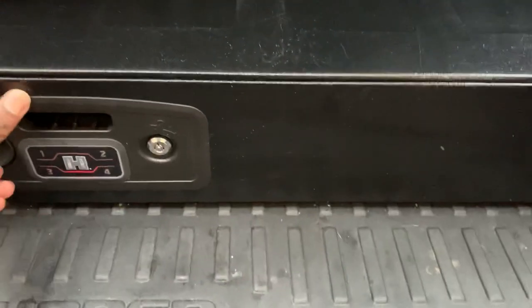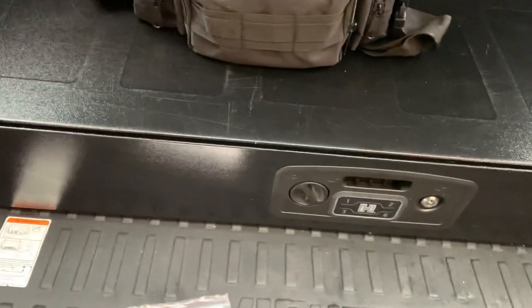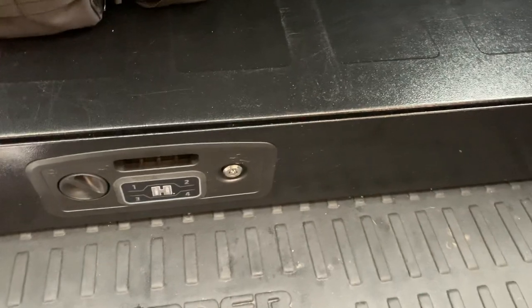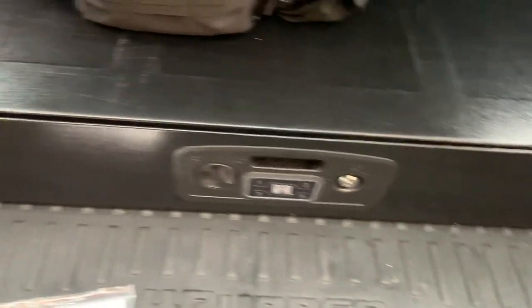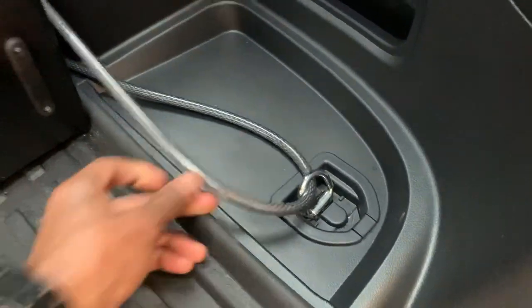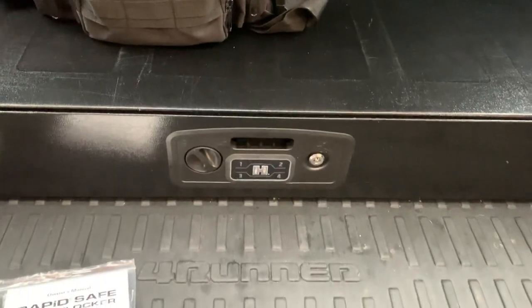Like I said, so far this thing's been pretty solid. I haven't had any issues with it. Obviously, no one's tried to break into the vehicle or anything, but there's a mounting cable that it comes with back here in the back that connects to the inside. I've also got additional mounting points with a really, really thick cable on both sides. Again, if somebody wants to break into your car and steal something, they're going to get it, but this will definitely give them a headache.